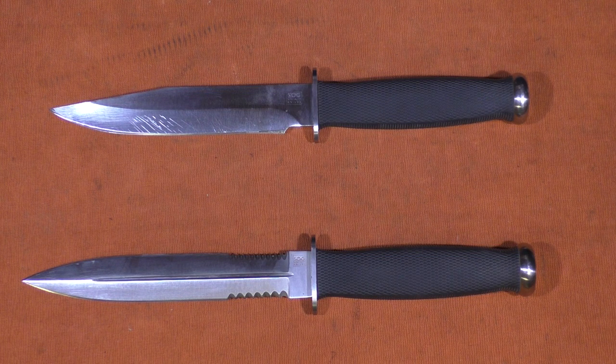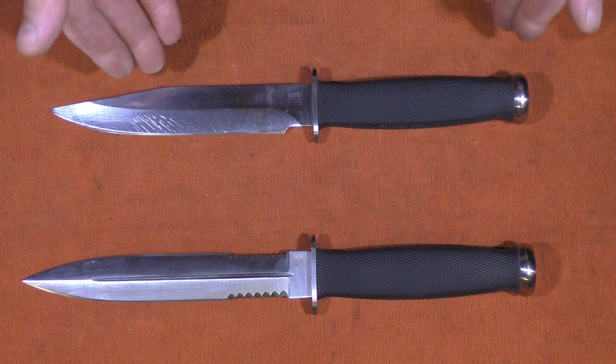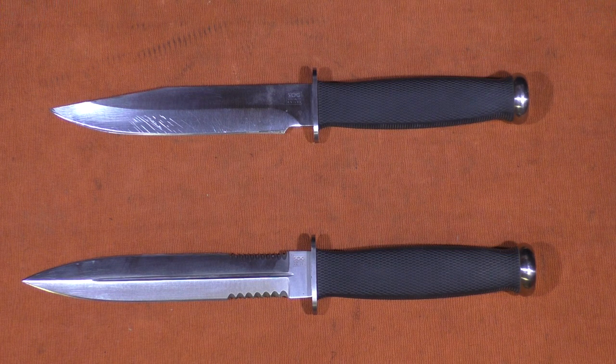SOG still makes some very high quality knives and they are more expensive. The problem is that the lower line of SOG knives really leaves a lot to be desired. I purchased a few SOG branded liner lock knives a couple of years ago and the quality was atrocious — if you looked at those knives and looked at these, you would not think they're made by the same company. Part of that is a shift in production from Japan to Taiwan and China, where those lower lines are made. The newer SOG knives just don't seem to be to the same standard. Although I like some of the newer SOG designs, I don't find them as handy or well balanced. If they could come out with a knife just like this at around $100, that would be great — but I don't think they probably will.